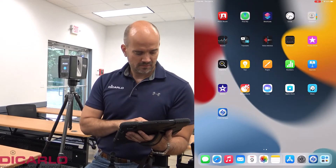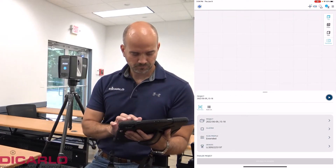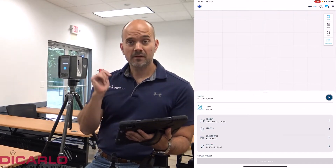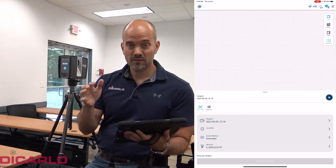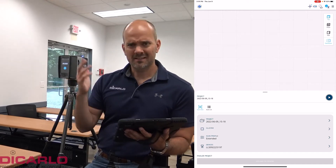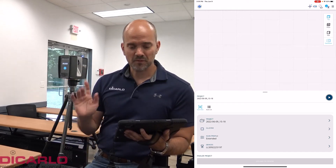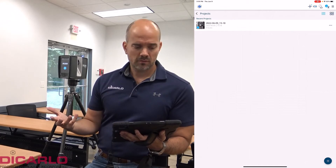I'll fire up the Stream app. I am connected to the scanner directly, which means I'm not connected to the internet, so I don't have a connection to the Sphere ecosystem — that's for a different day. Today I'm going directly to the actual scanner. Every time you start the Stream app, it wants to inherit the project's name.